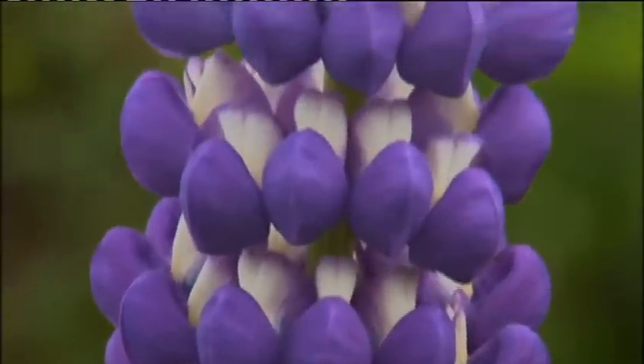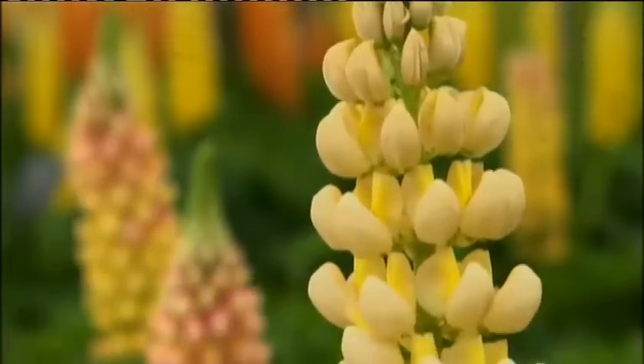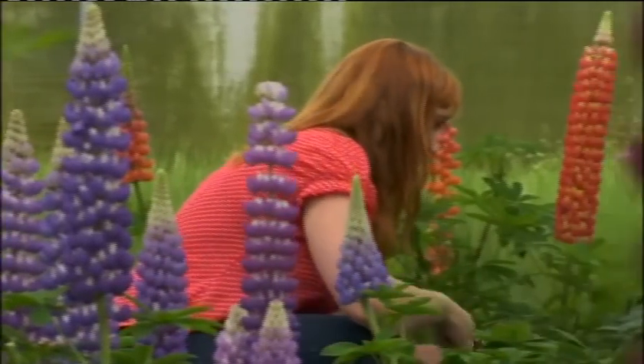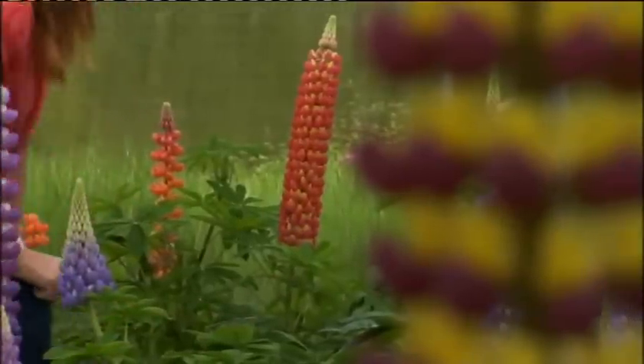We're hoping to show some new lupins at Hampton Court, as it's a special occasion for us. And fingers crossed, it's going to be Jupiter, which is a purple and white bicolour, and cashmere cream. It's very exciting, because I'm going to be able to show the lupins there for the first time. And I think it's because lupins are back in fashion.